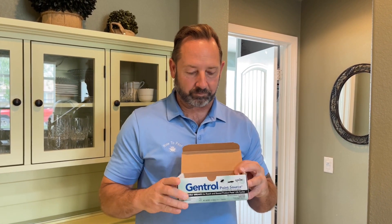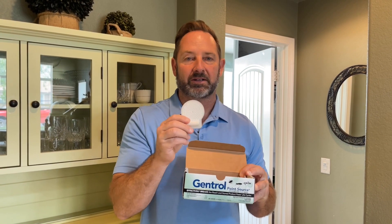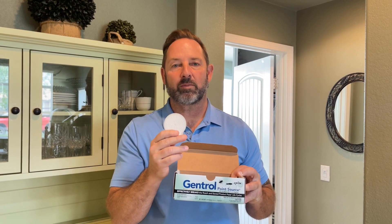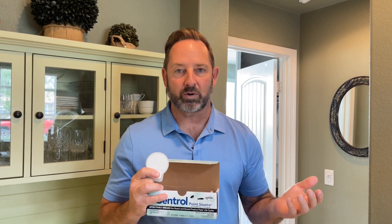What is Gentrol Point Source? They have basically taken Gentrol — that IGR, that insect growth regulator — and put it into these little pods, these little discs, whatever you want to call them. What it does is release the Gentrol out into the air, covering a 75 square foot area. That's about the size of a small one-car garage or a small storage unit.